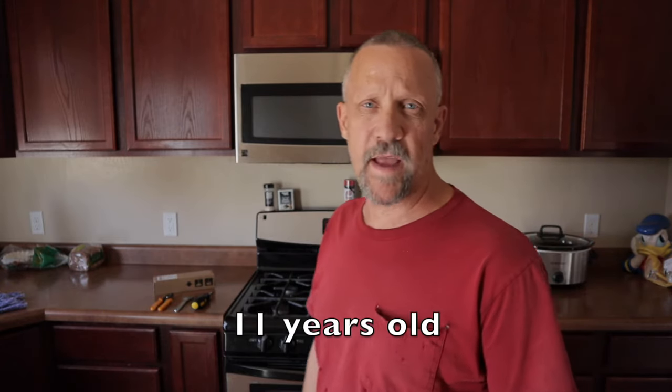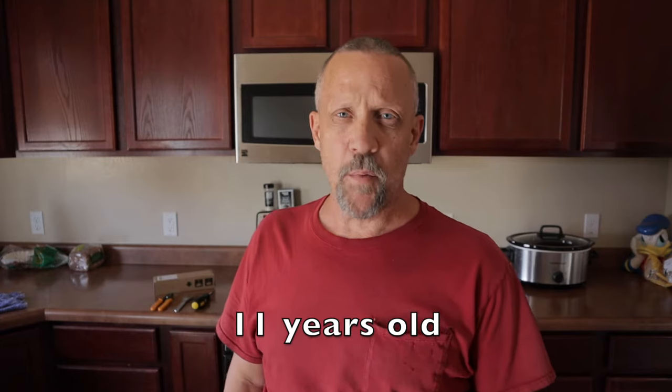Hello everyone, Bruce here with DIY Homestead Projects. Today I'm going to be working on an old Kenmore gas oven. The problem I'm having with it is it takes forever to warm up to the preheat temperature, or it just never beeps to let you know that it's actually reached the preheat temperature. From the research I've done, probably the most common item is going to be that the igniter is faulty or bad.